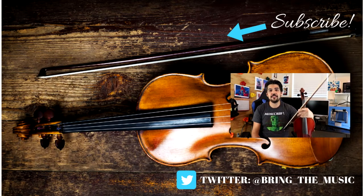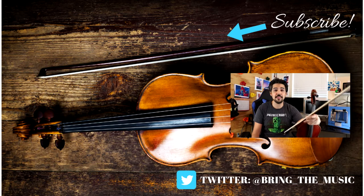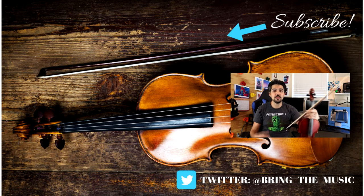Thanks for watching that video. If you have any questions or anything I can help you with, I am only a comment away. Remember to like and subscribe, and thank you for watching.